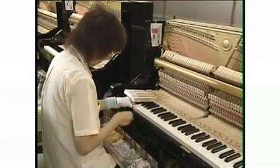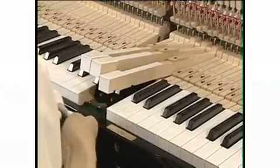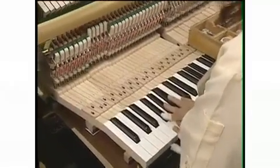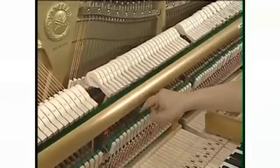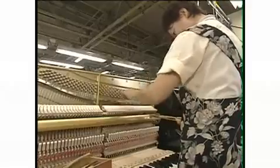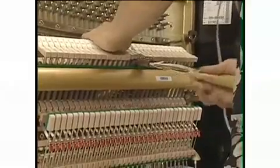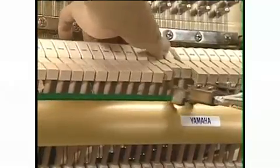They make adjustments to areas such as the height and depth of the keys, and the distance of the hammers from the strings. Each key has 12 locations that require adjustment, and there are over 1,000 areas on a piano that may need this kind of attention. Veteran craftsmen with an exhaustive knowledge of the structure of the piano fine-tune the action until it is perfect.